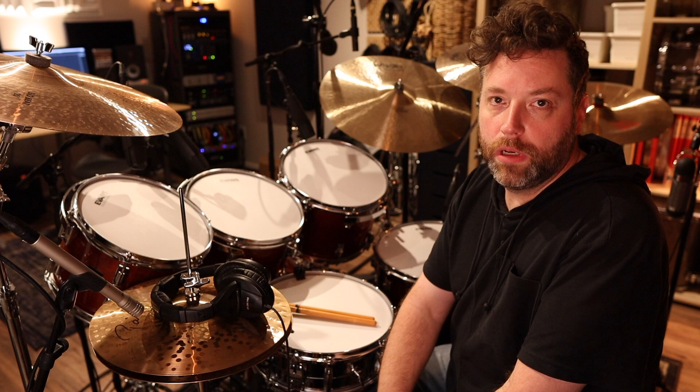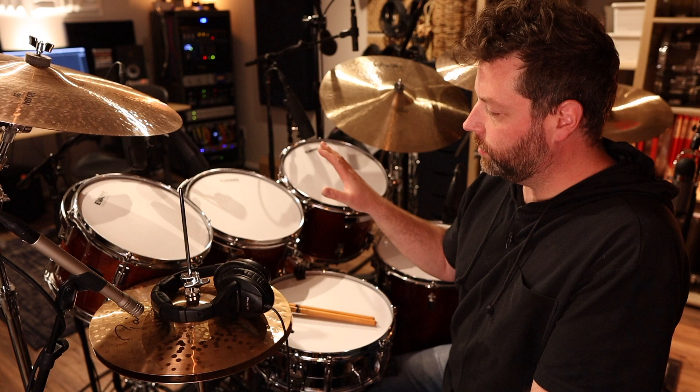What's up? It's Dennis and I am back with a new installment of Dig My Rig.